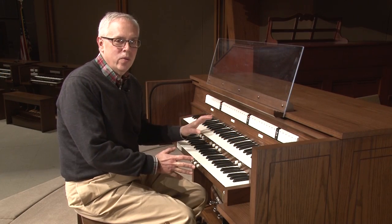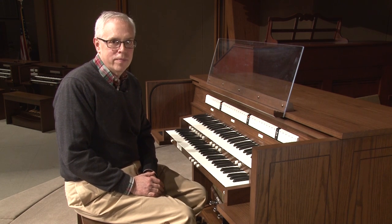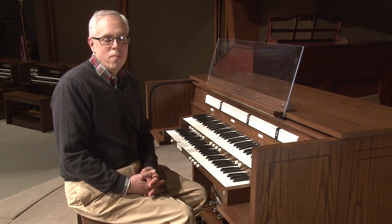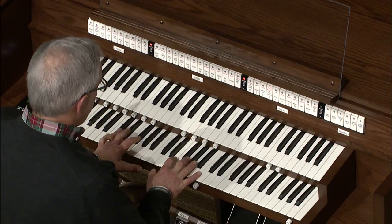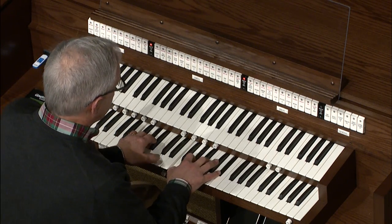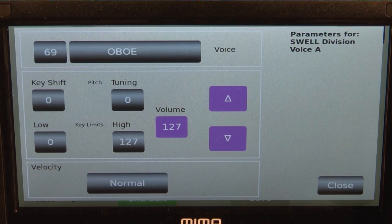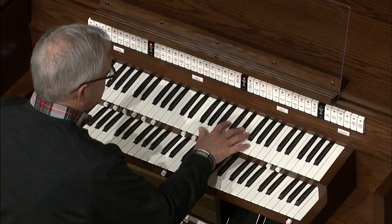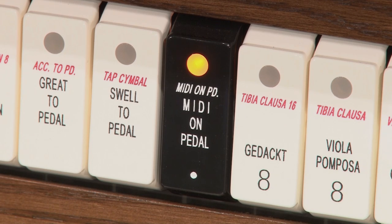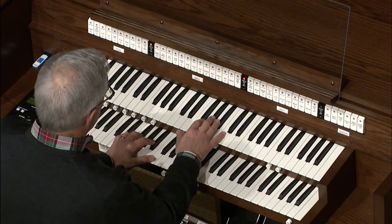Today I'd like to show you how to use a two manual organ and Navigator to achieve the versatility of a three or four manual instrument. To demonstrate that capability, I'm going to use the piece of music Jesu Bambino by Pietro Jan. I start with a registration that uses the flute celeste from the organ on the great, and the oboe from Navigator on the swell. And on the pedal, I've registered a Bourdon sound again from Navigator. So let's play the first phrase of Jesu Bambino.